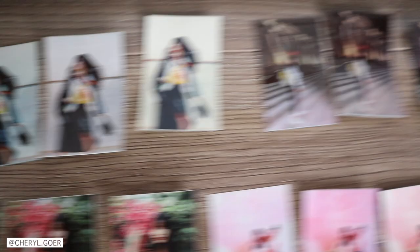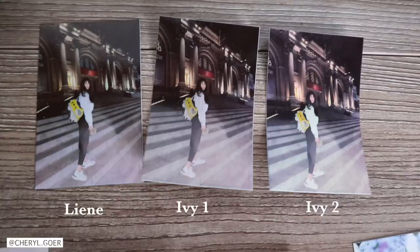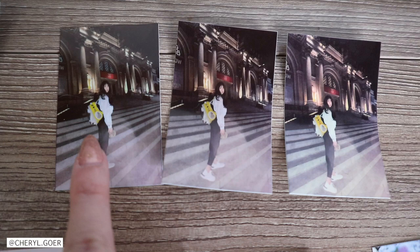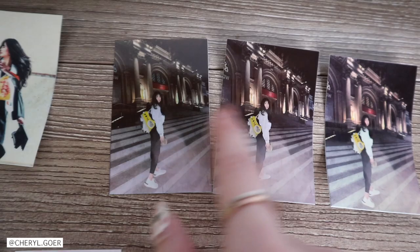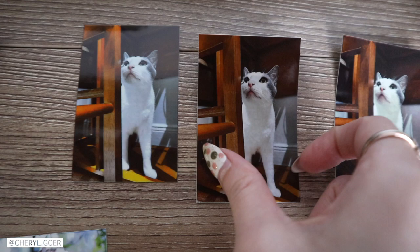Next we have a night photo — I think it's important to include this to see the quality. Surprisingly, for the yellow backpack, Lenny has the most accuracy compared to the photo on my phone. But overall it's pretty close to Canon IVY 1. Canon IVY 1 has more of a red tone and Lenny has more of a yellow tone. Look at the building.